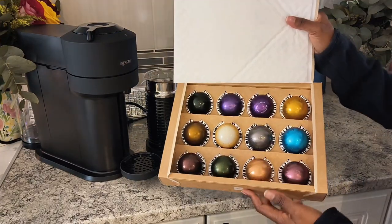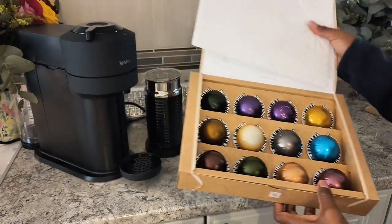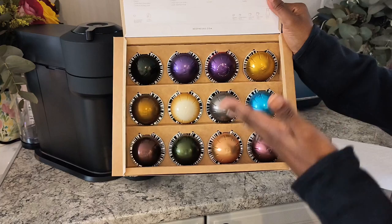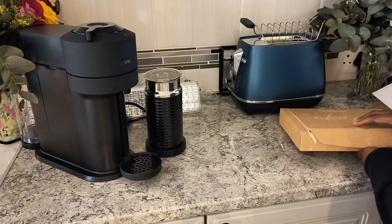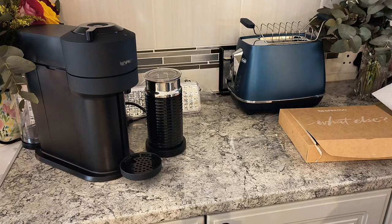So in here are the starters — the welcome pack with different flavors for you to choose, so next time when you want to buy you know which flavors you want. And we need water in that reservoir. But let's open something else.